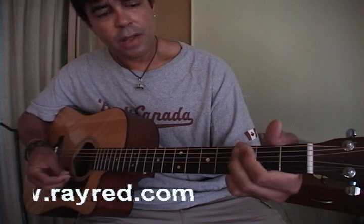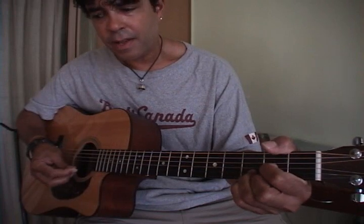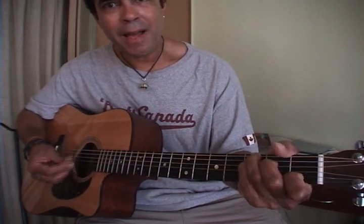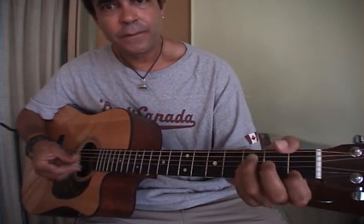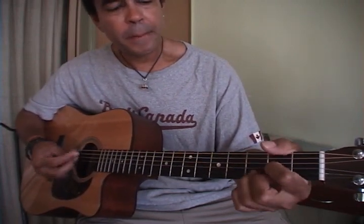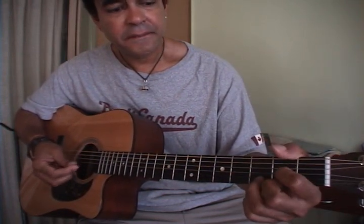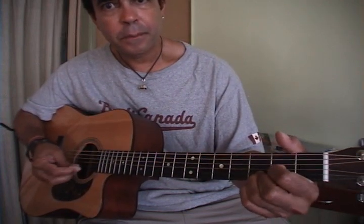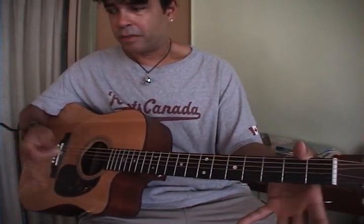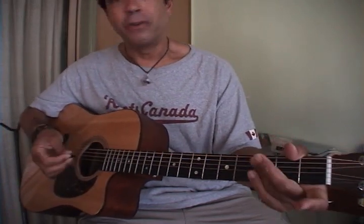And then G — 'the day the music died.' C, step down to A minor, E minor, C, step down, D, A, E minor. Down. You'll be right. Cheers for that.